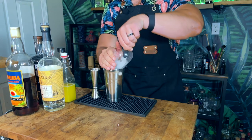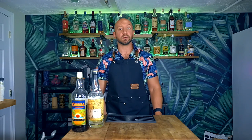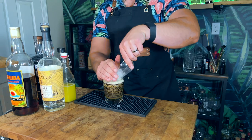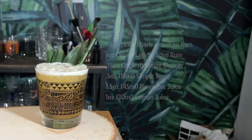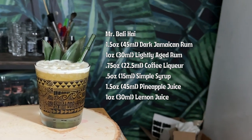Add some pebble ice to your shaking tin and whip shake for about five to eight seconds. Now, originally this would be served in a Mr. Bally High mug, but since I don't have one, grab a double rocks glass and open pour in. Top with more pebble ice, garnish with a couple of pineapple fronds pulled from your pineapple, and serve with a straw.